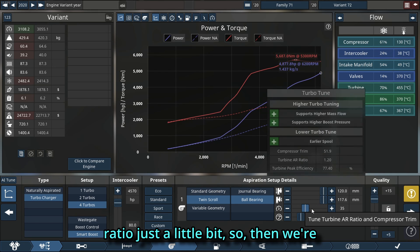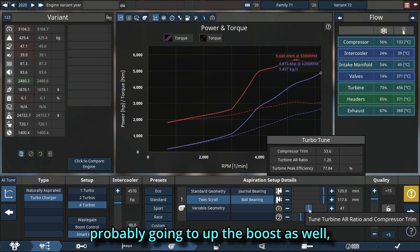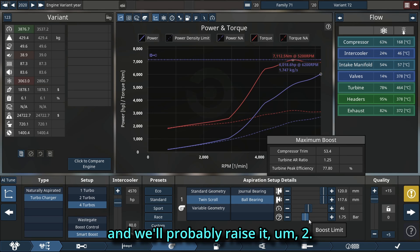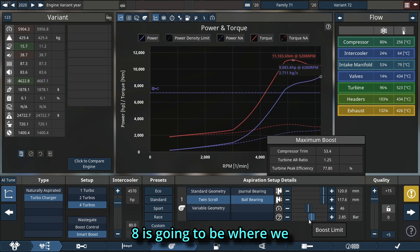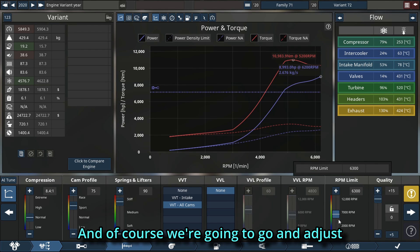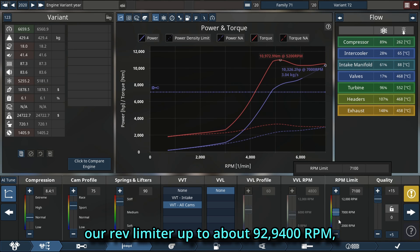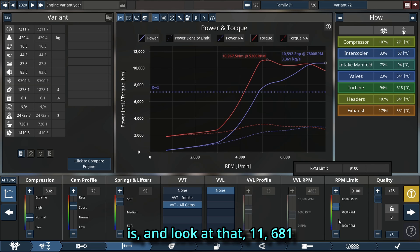We'll change the AR ratio just a little bit, then we're probably going to up the boost as well — raise it to about 2.8, maybe 2.9 bar. I believe 2.8 is going to be where we leave it. And of course we're going to adjust our rev limiter up to about 9,200–9,400 RPM, because that's where the power is.